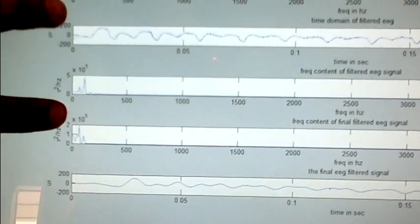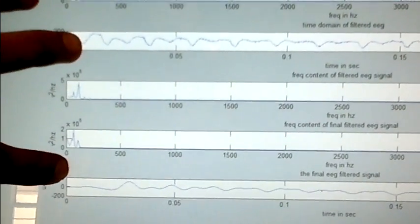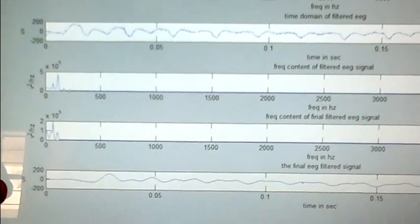The signal is further passed through a low-pass filter which filters it again to obtain a smoothened signal.